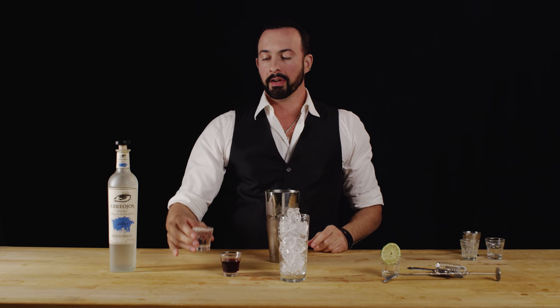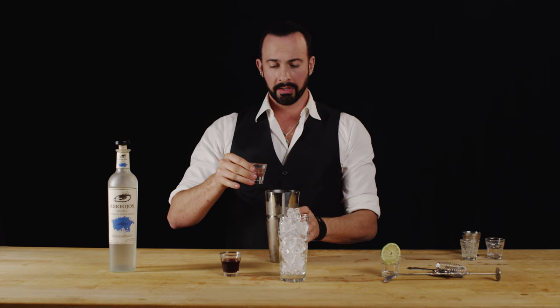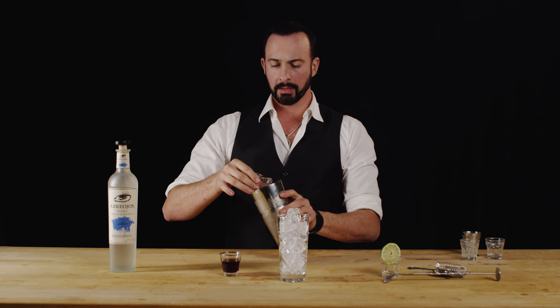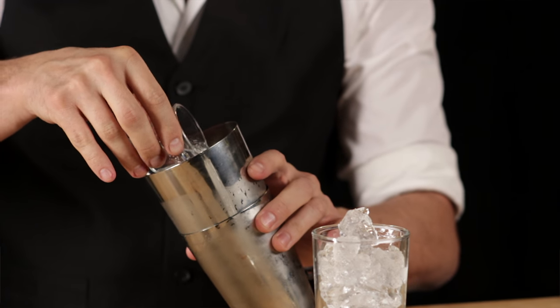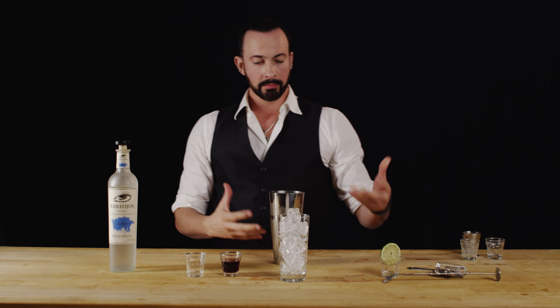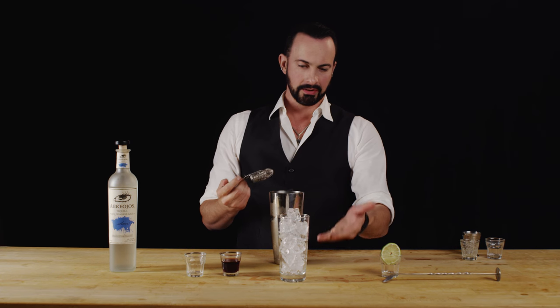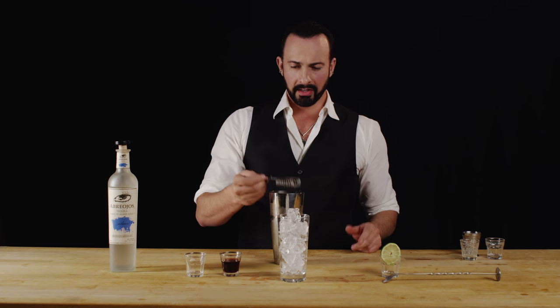Before we do that, let's go ahead and add gently our club soda. We don't want to lose all of our carbonation, so kind of like a beer, I'm just going to bank this off the side so that we can retain as much of that carbonation as possible, and also mix it through as we pour it so it's all throughout the drink.